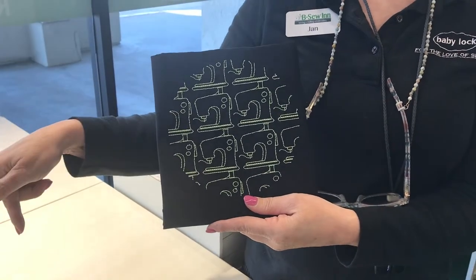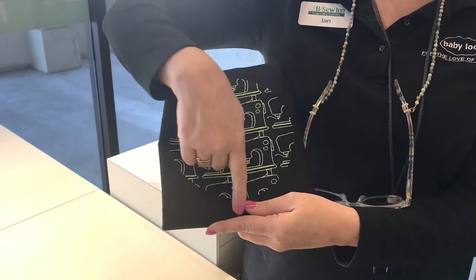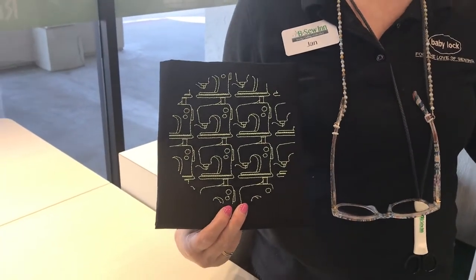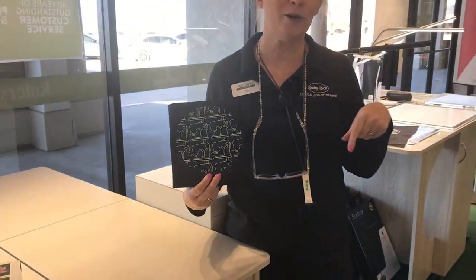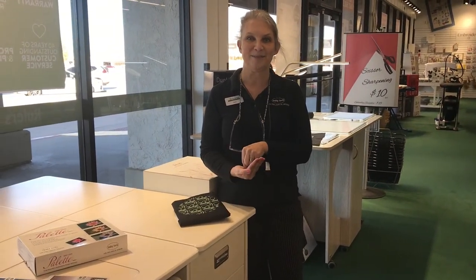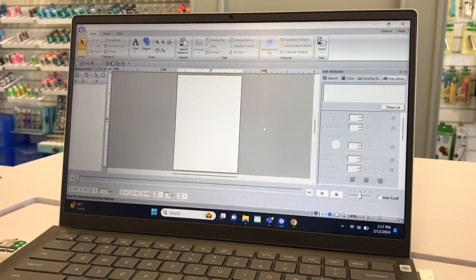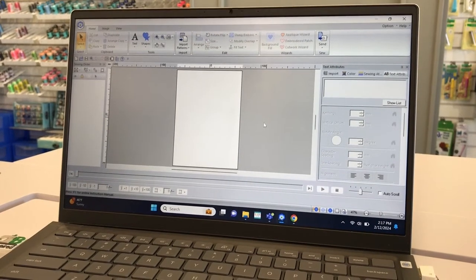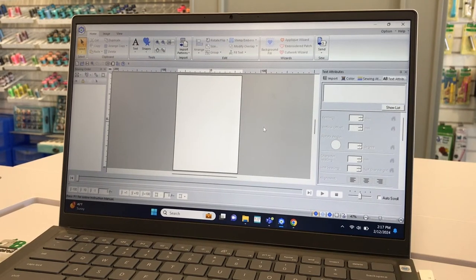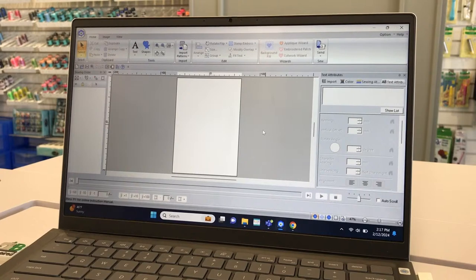They used the Be Sew In sewing machine logo, put it through Palette, brought it back into the Solaris Vision, and stitched it out in a circle shape. They're currently stitching it out more to turn it into a tote bag, but they want to show how they did it with a different design. Let's go over to the machine.